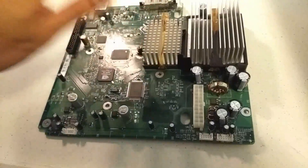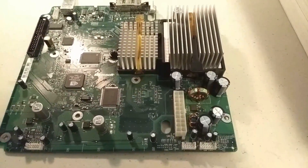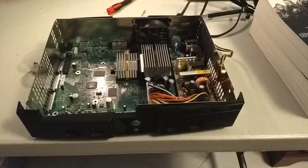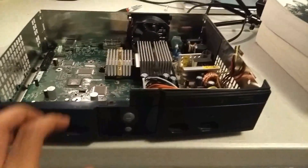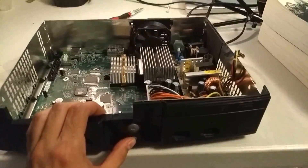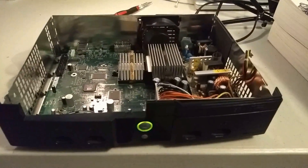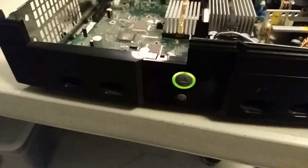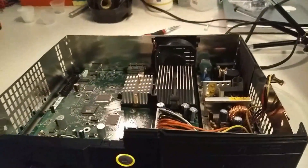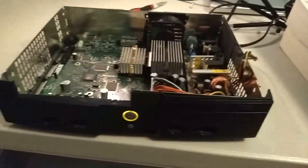The only thing left to do is test it. I'm going to put this back in the case, connect it to the power supply, and see what happens. I'm a bit nervous — I've never done this repair before and I really hope it works. Ready? Here we go! Another day, another Xbox fixed! Look at that fan go. I did it!